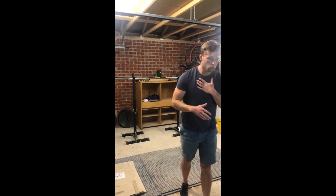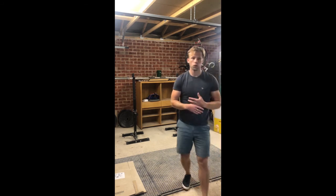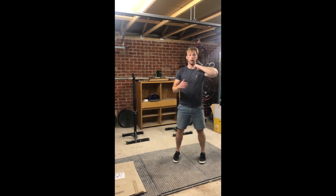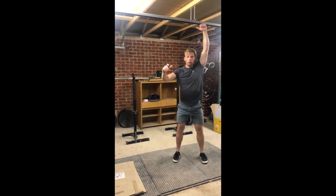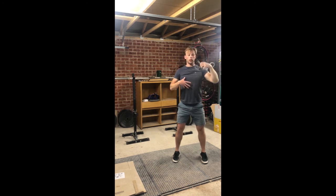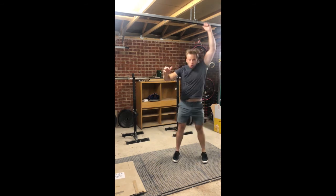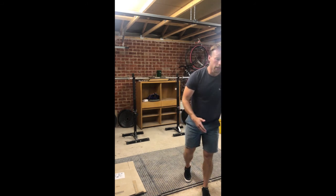Our final piece is a 13-minute AMRAP. We start with 12 single-arm thrusters — six reps each arm — with a kettlebell or dumbbell in the front-rack position. Squat down and drive the press overhead, making sure the legs are driving the majority of the weight rather than the shoulders doing all the work. It really is that leg drive up overhead.